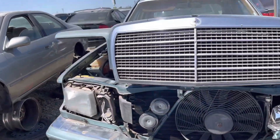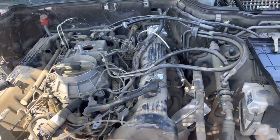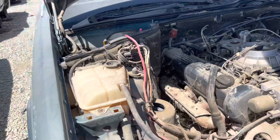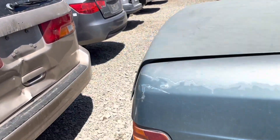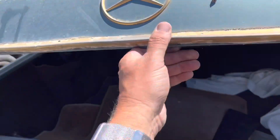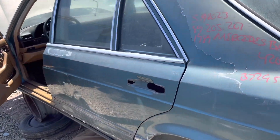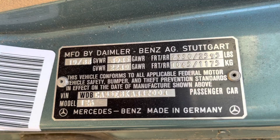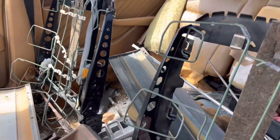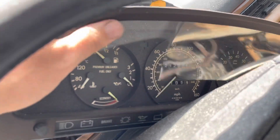Now we've got a W126. Let's see what we've picked over. Ooh, gold package — 420 SL. It's $89, we'll do this. Check the tag. Somebody's using the leather. Had 212,000 miles on it, plus it was broken.